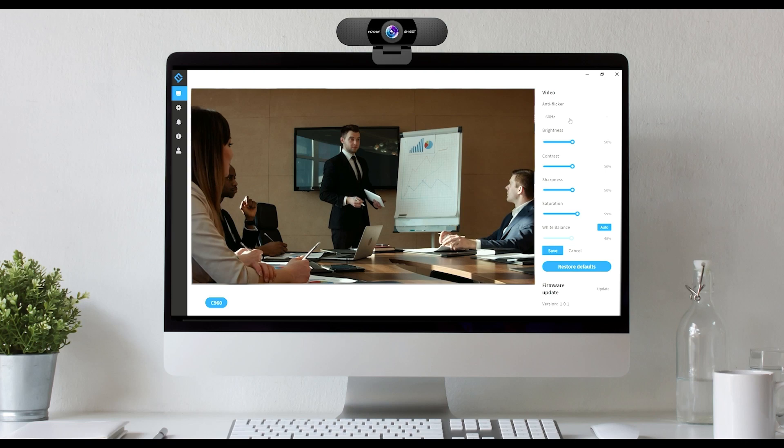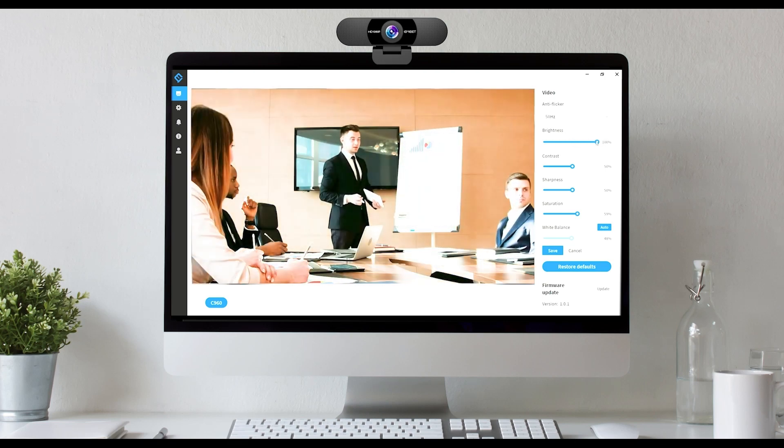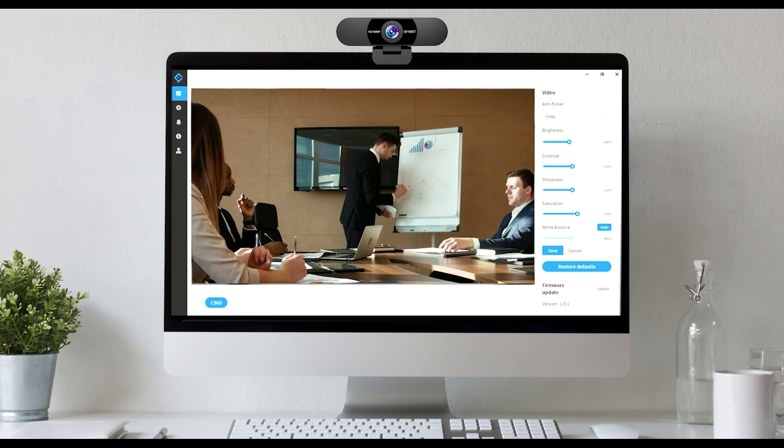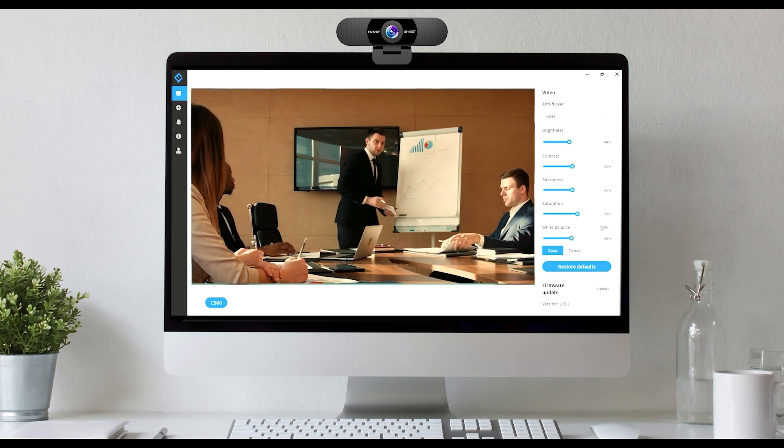Using the USB-A cable to connect the device. In this interface, you can customize the settings according to your needs — adjusting brightness, contrast, sharpness, saturation, white balance, etc.